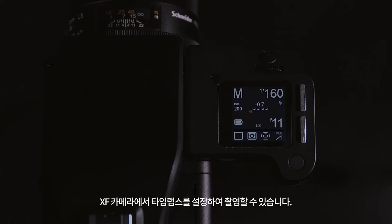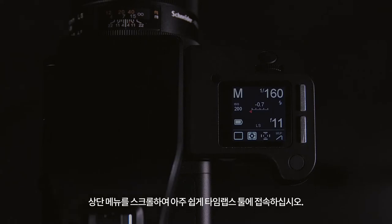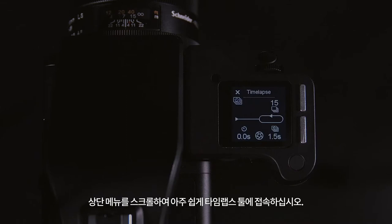The XF camera can be set up to shoot time-lapse. The easiest way to access this is to scroll through the top menu. However, this can also be accessed through the Tools menu.